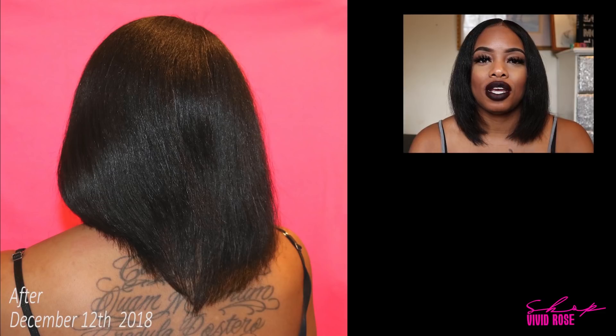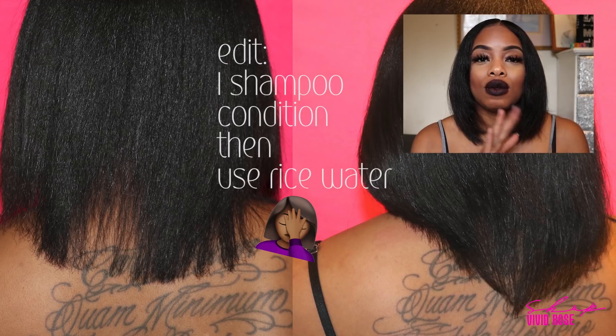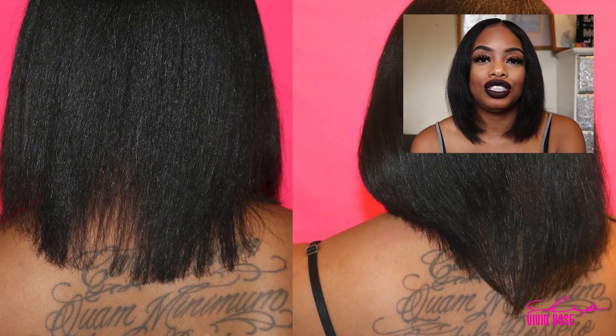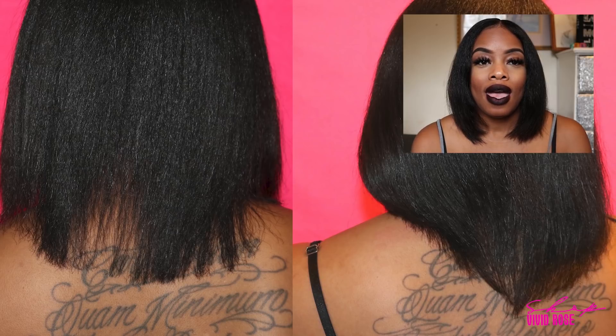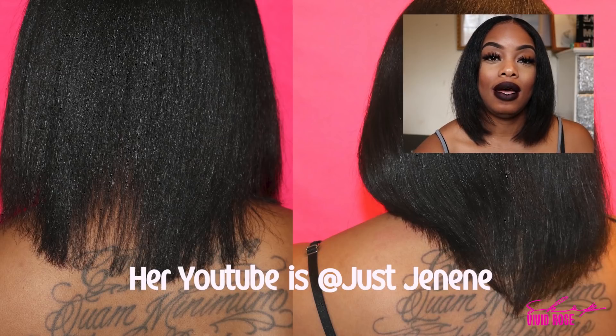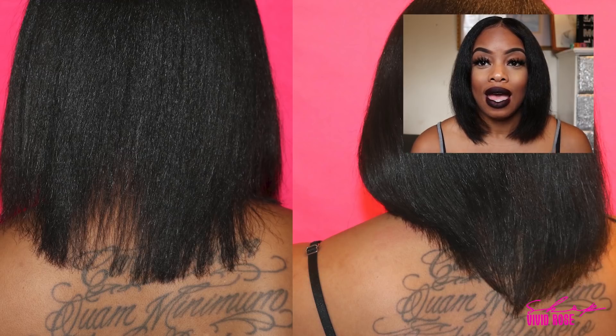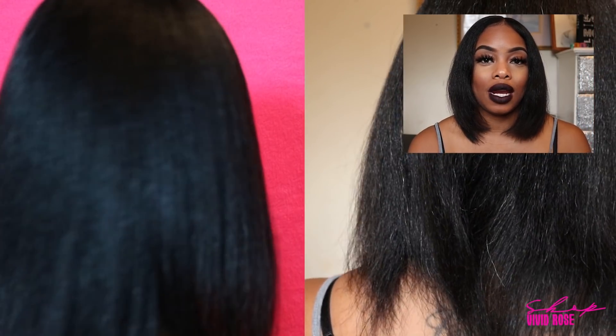Now I know that if I clarify my hair I should use one clarifying shampoo, then a moisturizing shampoo, then do the rice water, then the conditioner. I've also seen videos where people do the rice water before the conditioner, so I might try that too. I've also seen a video — I'll link it below — where someone added hibiscus leaves to their rice water, so I'll definitely try that because I need anything to keep my hair from being dry.